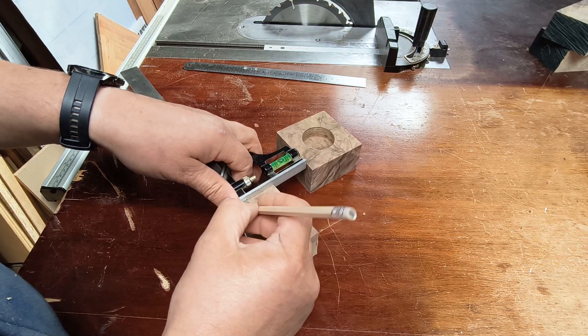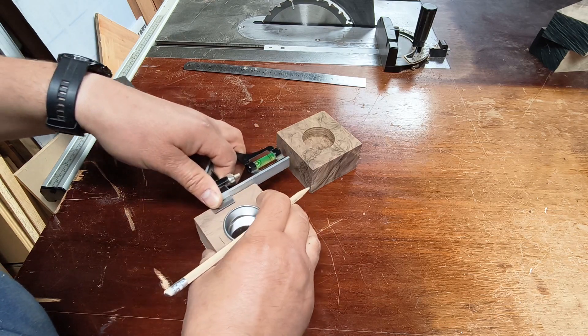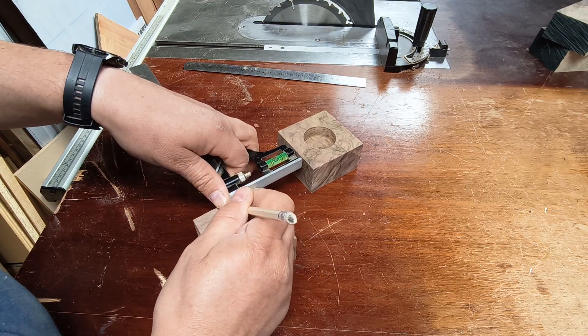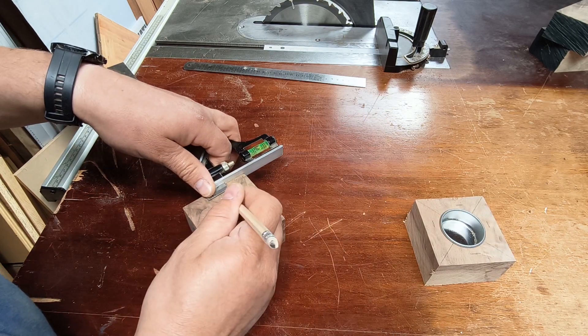Now that I've finished drilling the holes and tested the tea light cups, I'm marking up the shape lines that I'm going to use to cut the bevels at the top and the bottom.